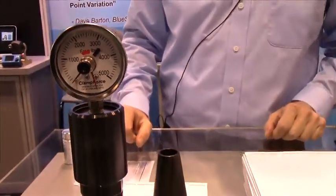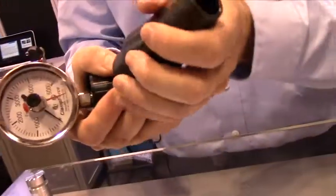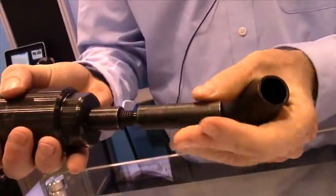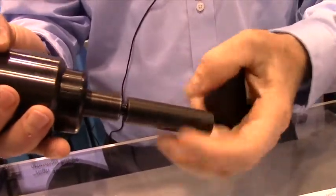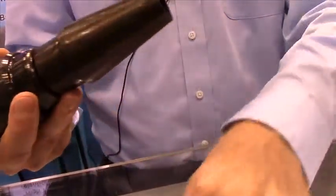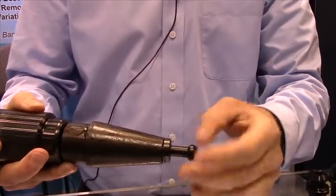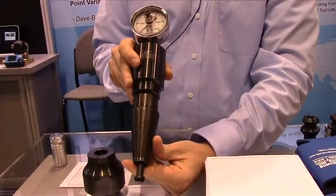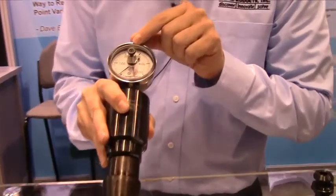It easily changes from HSK to CAPTO. To change from HSK to CAT-40, you put the spindle sleeve over. The key is to use the retention knob from the machine that you're testing. Right here is an example of a Haas knob. You would then put the drawbar gauge into the spindle of the machine and energize the spindle.